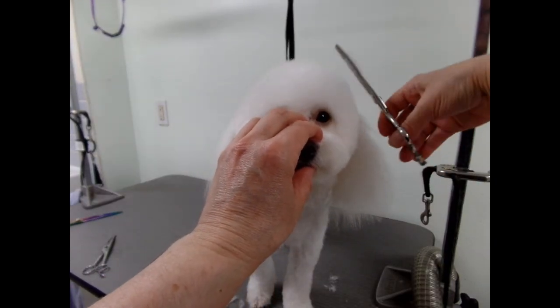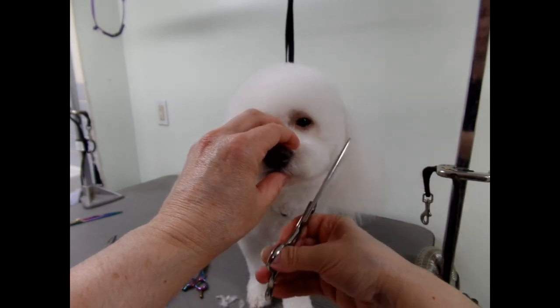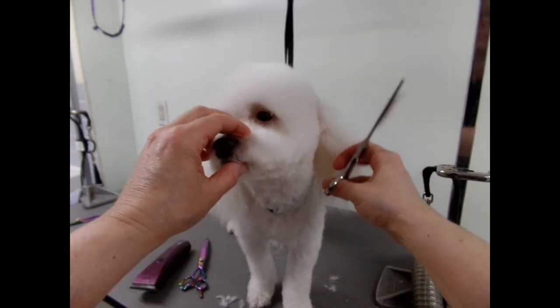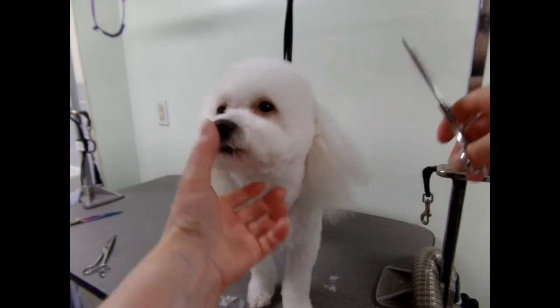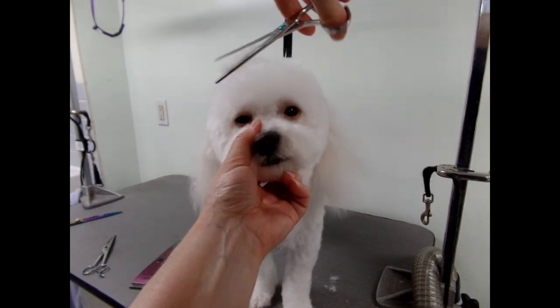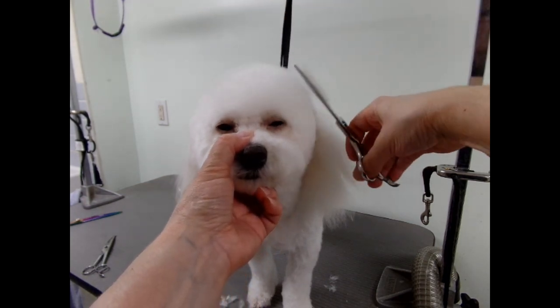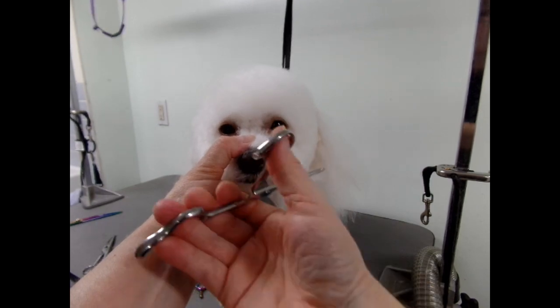I looked through the camera and it looks okay to me. I hope I helped you if you're having trouble with heads. If you like my video, give me a thumbs up and let me know. You can comment if you like, and if there's anything you want to see, let me know and I'll try my best to make a video for you.